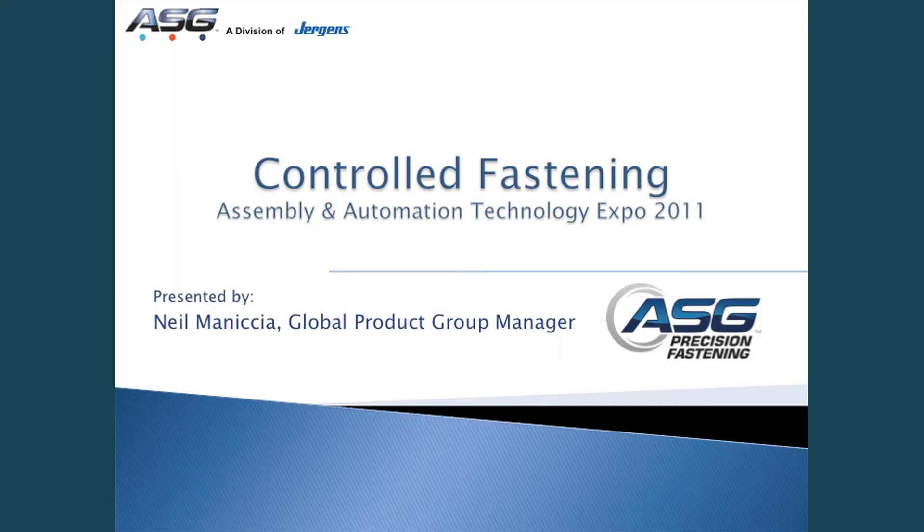Thank you for coming. My name is Neil Maniche. I'm Global Product Manager for Precision Fastening with AST, a division of Jurgens out of Cleveland, Ohio. We appreciate you taking time to come visit our innovation brief.